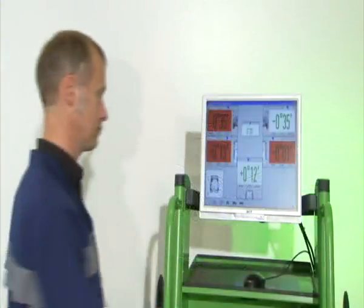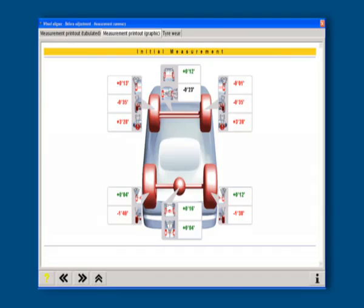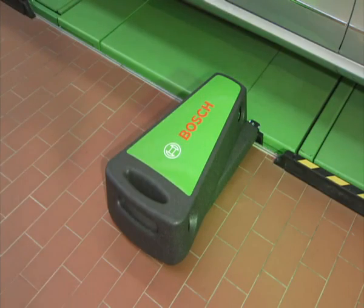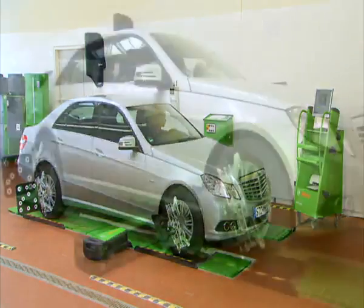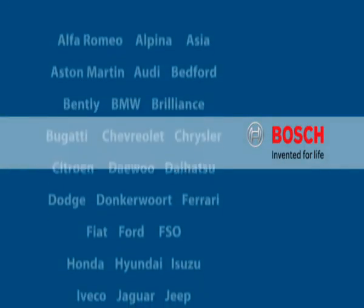The measured values are displayed in a clearly arranged protocol, which can then be printed or saved in the customer database. Due to the reference system of the FWA 4630, a permanent mounting of the sensor heads as well as its calibration can be avoided, thanks to the integrated caster and inclination pendulum, which ensures an absolute reference to gravity. This is a decisive criterion for the high reproducibility of measured values in case of measurement repetitions.